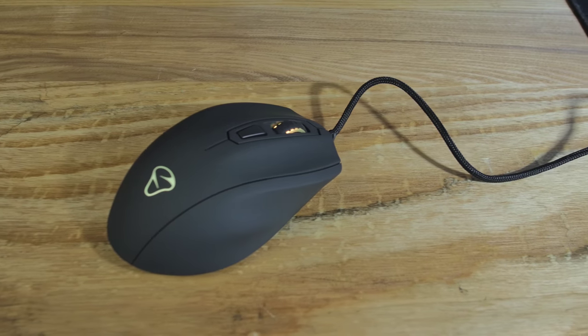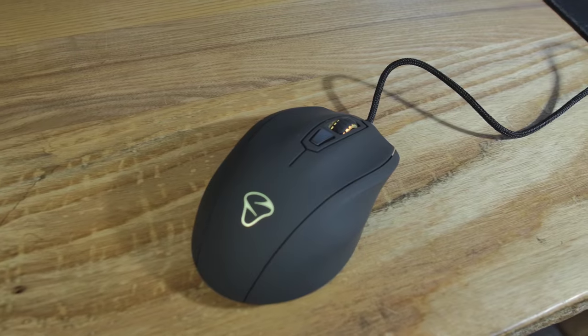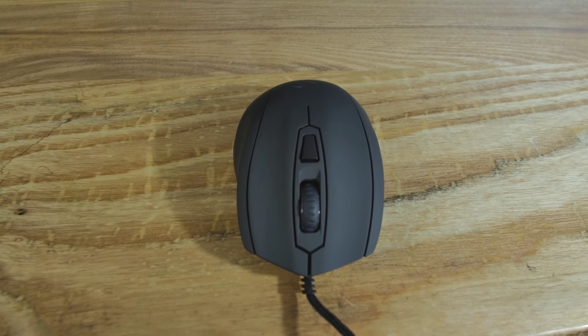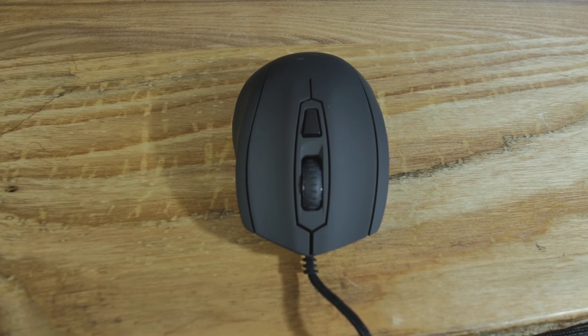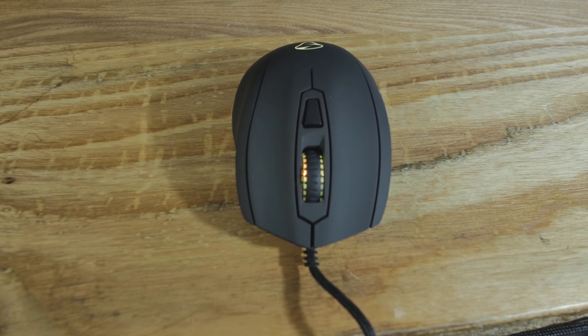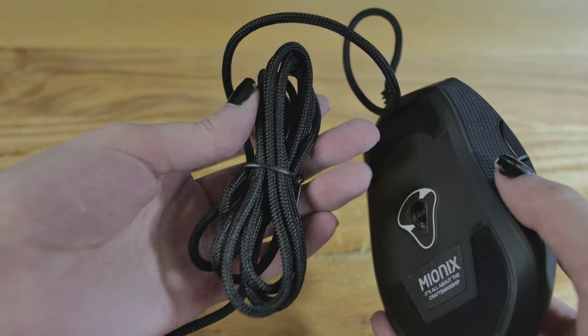I say it's an everyman mouse because it's not extremely large. It's 122.46 by 70.42 by 40.16 millimeters — that's 4.82 by 2.77 by 1.58 inches. Without the cable, it weighs 93.8 grams; with the cable, it's 141.5 grams.